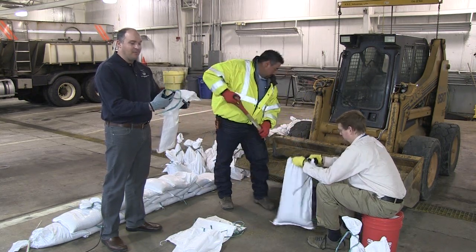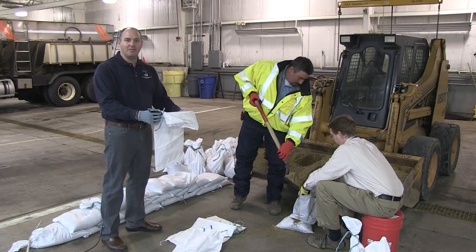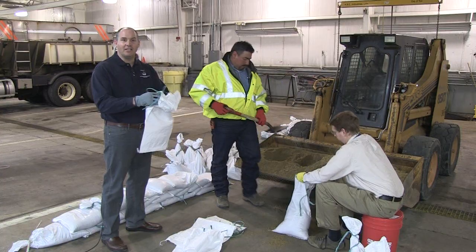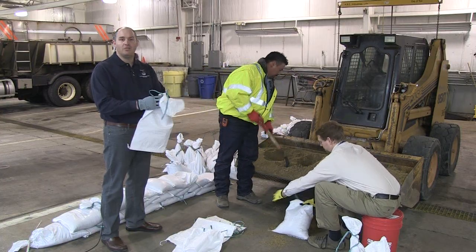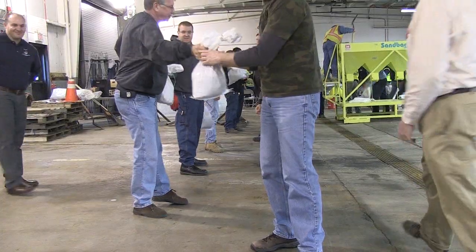The ties on top don't necessarily need to be used. If you're going to be filling sandbags on site and they're going to be placed immediately, you don't need to use the ties. The ties do become effective if you're going to pre-fill bags, have them ready, and transport them.